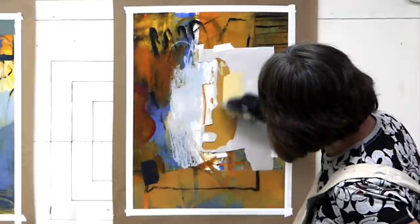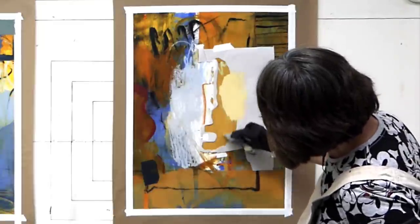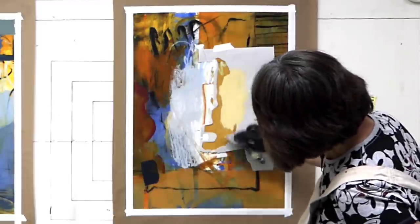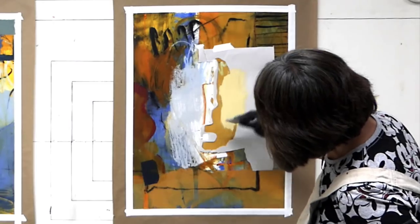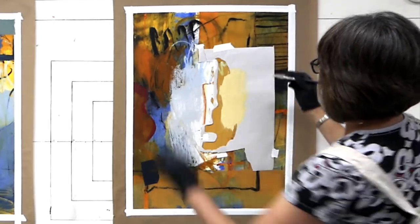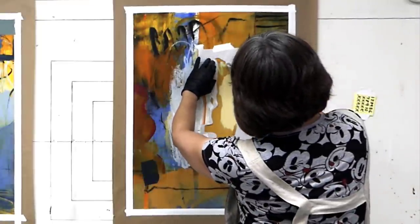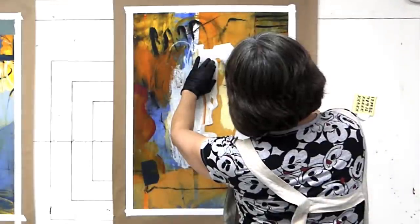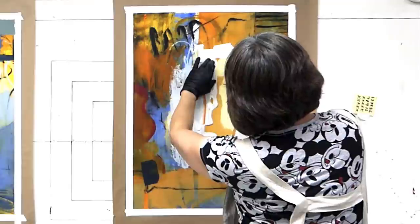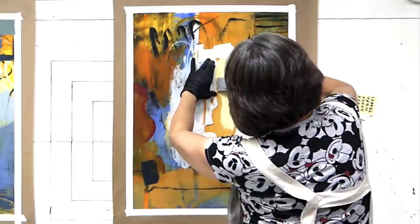It's got a pretty soft, buttery yellow. Sometimes I like to put paint on very thick. I've got to be careful with this paper here because I'm trying to keep the shape. I'm trying to keep it flat while I'm using it.